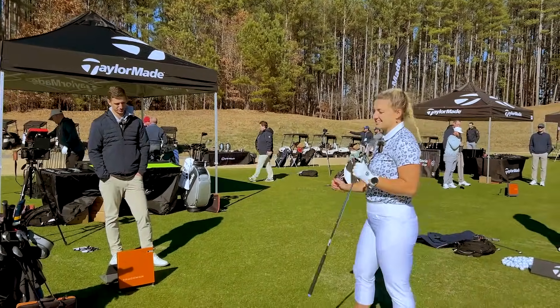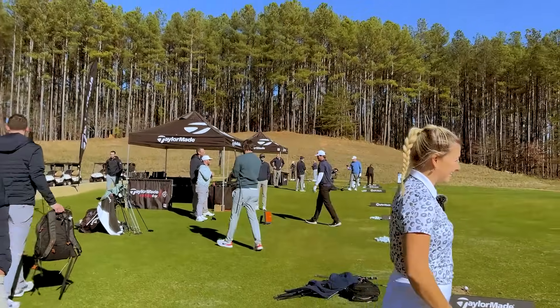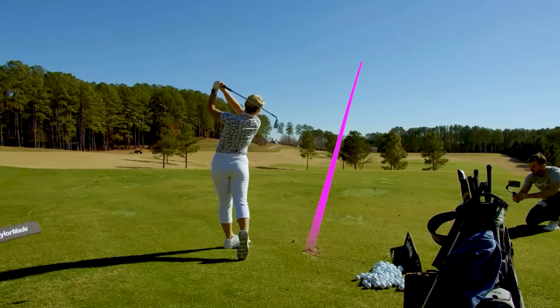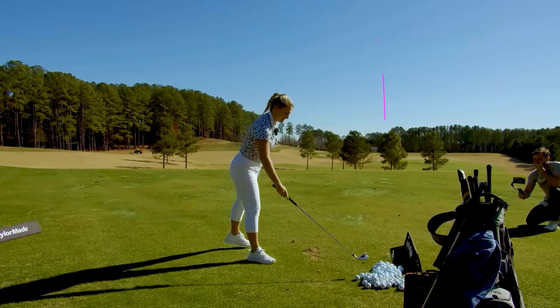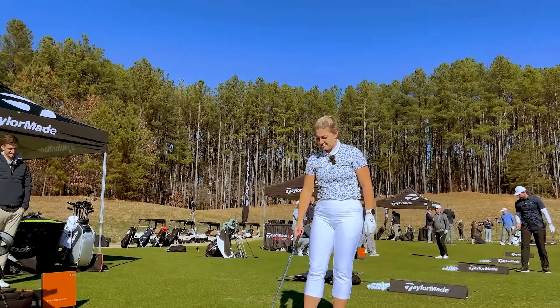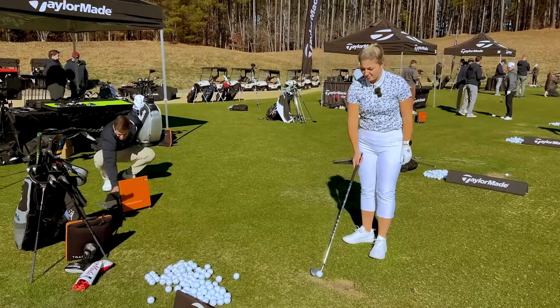Put a couple swings on it, we'll see where we land. See how much distance I can get out of this. It's going to be hot! That was quite a bit thin. It was thin. How did it feel? Pretty good to be fair. The height was like still the same as mine, even though it was right off the bottom of the club.